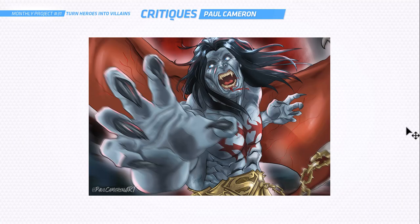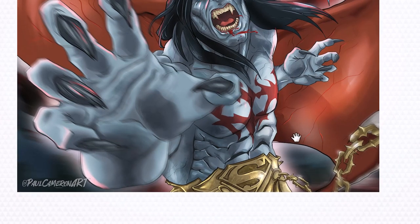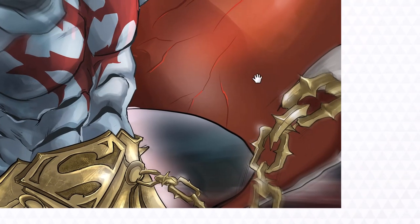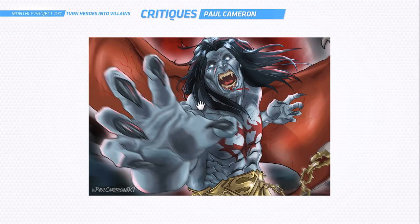Last up is Paul Cameron — and this is awesome, absolutely epic. This is Superman if he was bitten by Dracula or taken over by Dracula. This is a really cool idea, really brutal. I just love the concept. You've got the Superman logo and I love that element around his waist, and the chains look awesome as well. I think this is just some solid work from you, Paul. Awesome stuff.